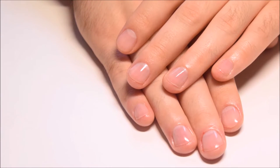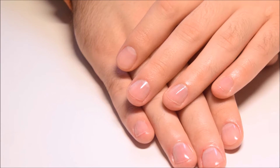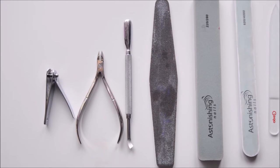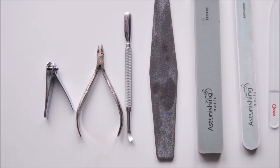Hey guys, welcome back to my channel. Today I'm going to show you how to do a men's manicure. To create this easy manicure, I'm using a nail clipper, scissors to cut off the cuticle, and a cuticle pusher.